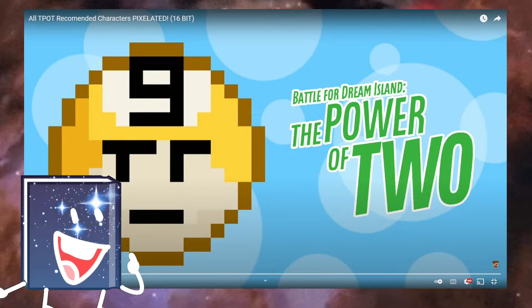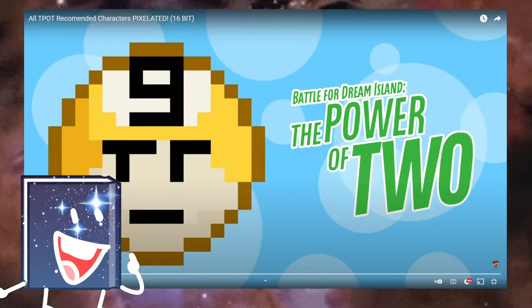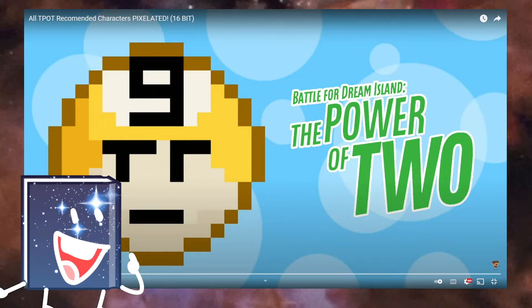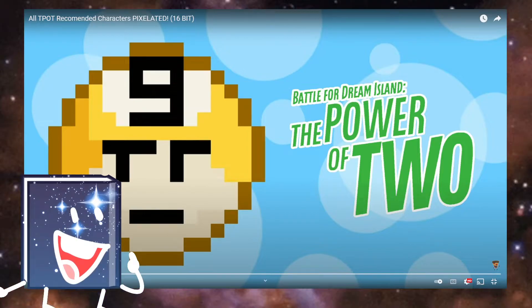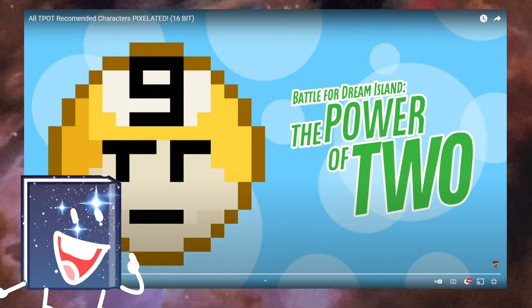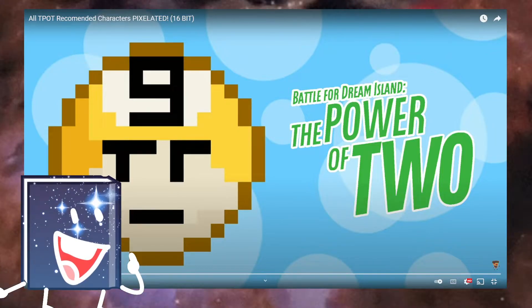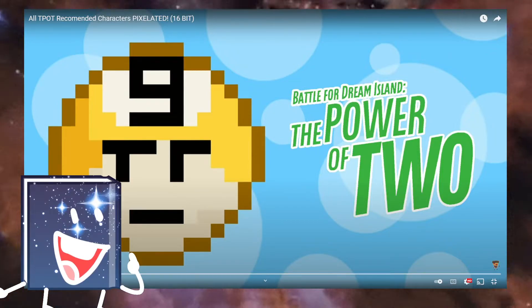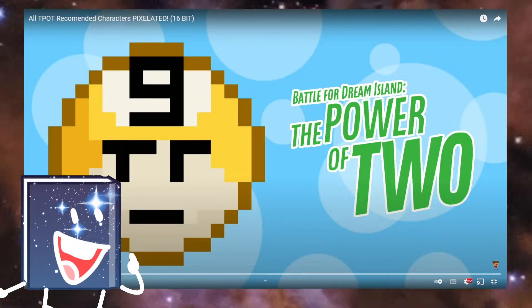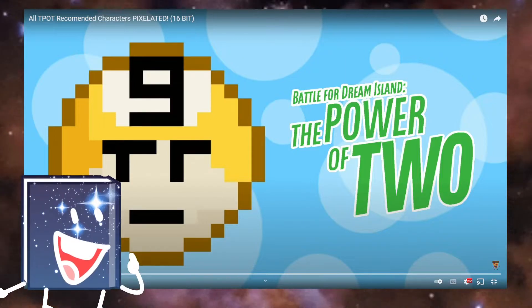Hello everyone and welcome to my reaction to all teapot recommended characters by Pixelized. I really wanted to react to this because I'm a big fan of animation object shows and art. Also, they commented on my last video where I reacted to theirs, so basically we're best buds — best friends ever since we were three years old.